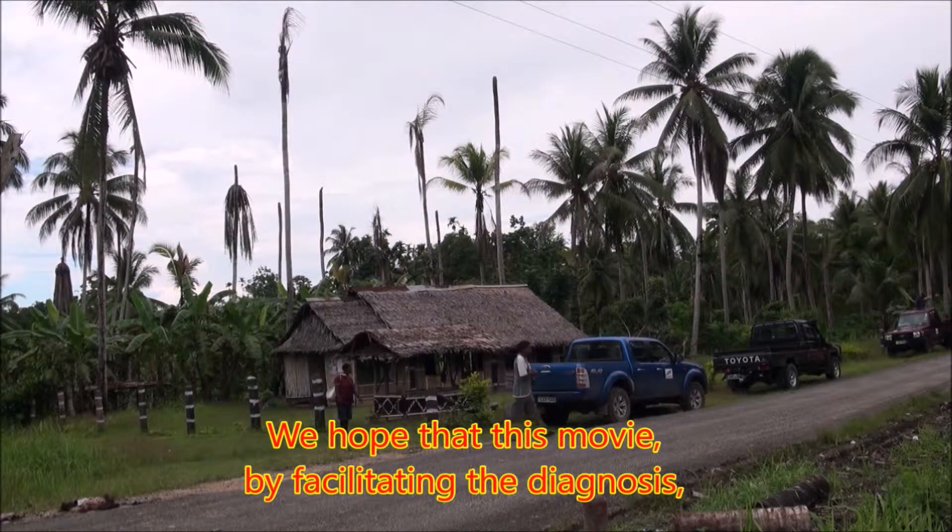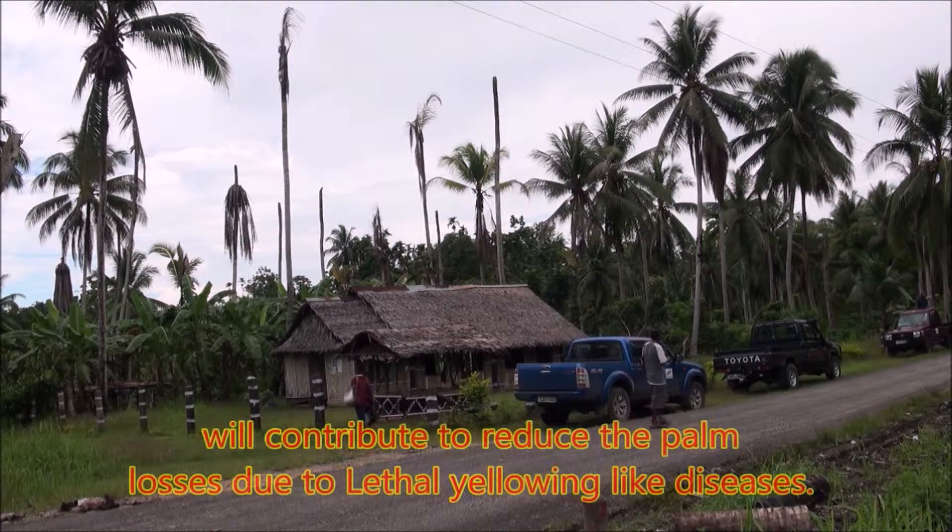The contact of the CIRAD lab is given at the end of the film. We hope that this movie, by facilitating the diagnosis, will contribute to reducing the palm losses due to lethal yellowing-like diseases.